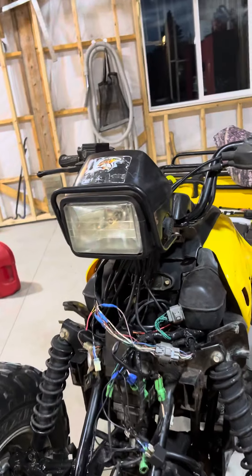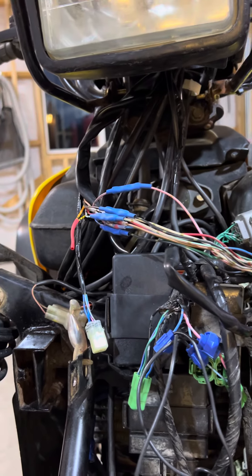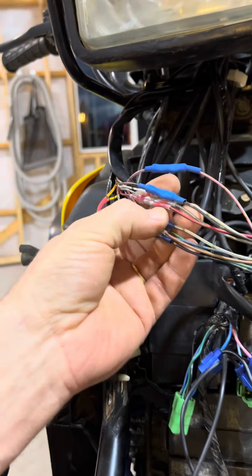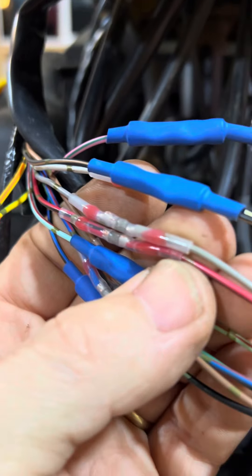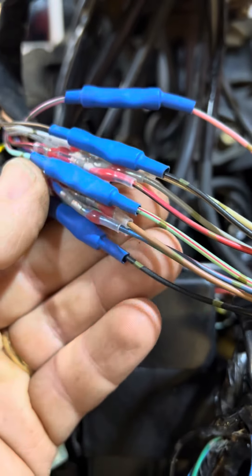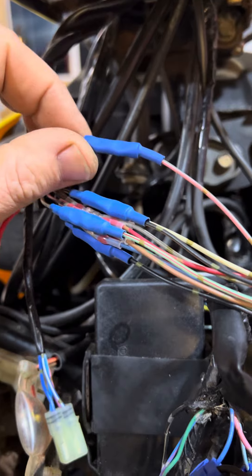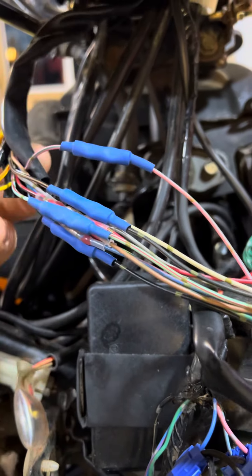The plugs were different between the two displays, so I didn't want to cut the harness, but I had no choice. So I cut the new harness, and I used a bunch of these solder shrink tube splices, which are fantastic, but I ran out of them. So then I had to do four conventional splices, butt splices, and I threw some shrink tube over them.